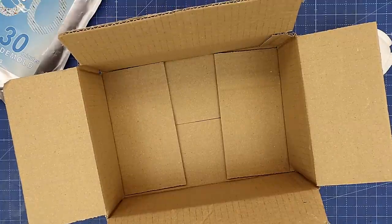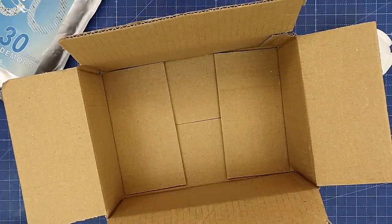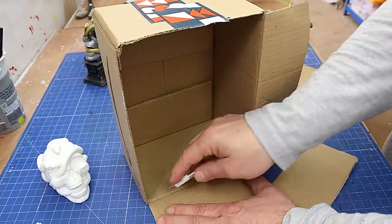I'm going to use cardboard to make the molding box because I think that's going to be the easiest thing to make it out of, and I'm going to be using the flaps off this cardboard box that I got from Amazon.